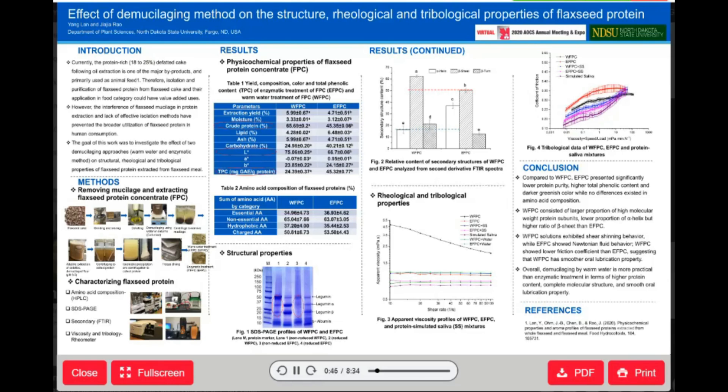Therefore, isolation and purification of flaxseed protein from flaxseed cake and their application in the food industry could increase the value of flaxseed meal. One problem is that the flaxseed gum, namely mucilage, significantly interferes with protein extraction and so reduces extraction efficiency.